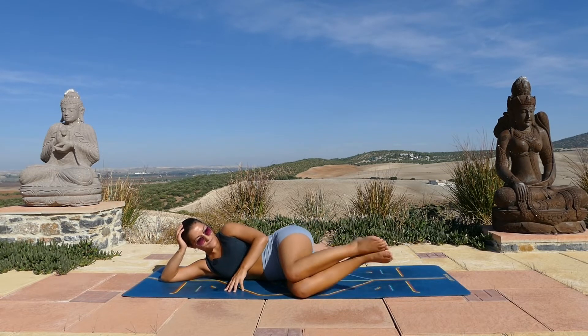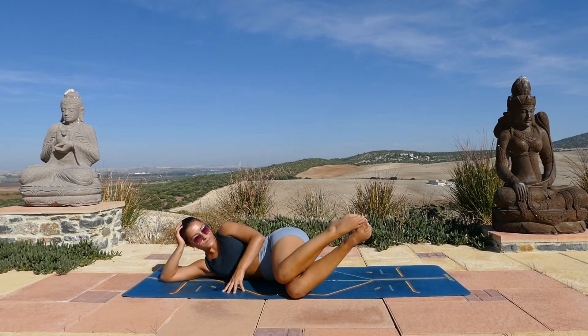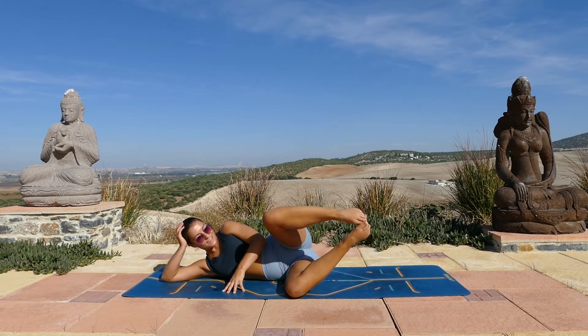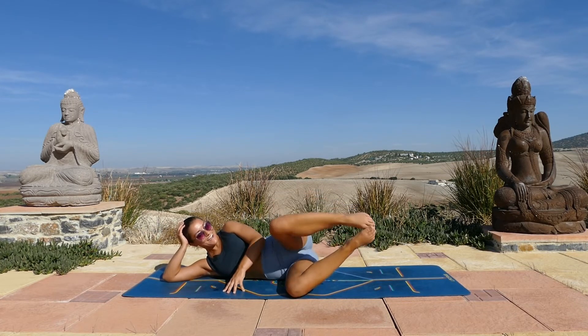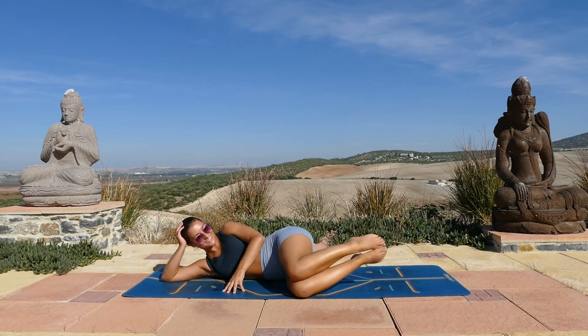Slightly different this time — lift the feet, keep the knees grounded. And again you'll lift the top knee open and close for ten. Nine, eight, seven, six, five, four, three, two, and one. Good. Switch sides.